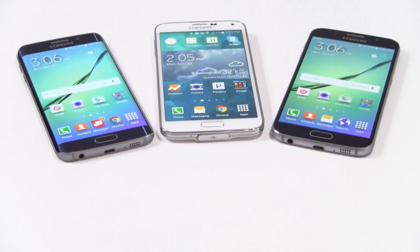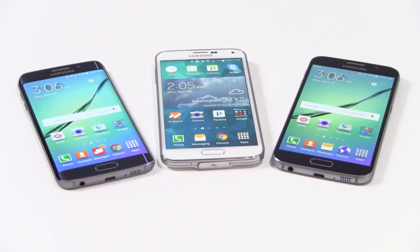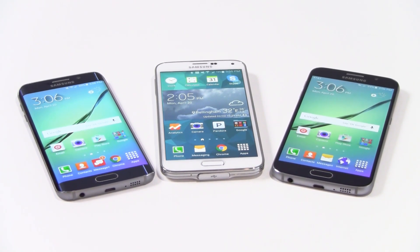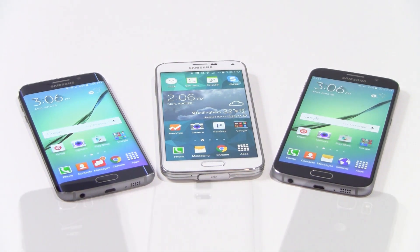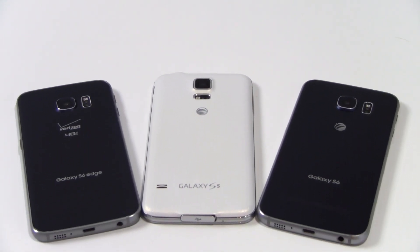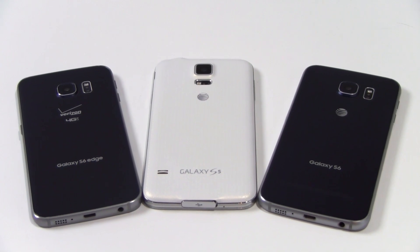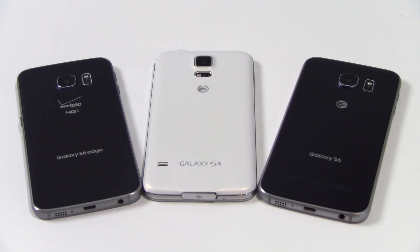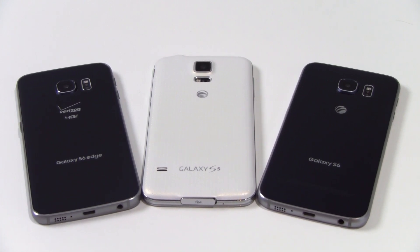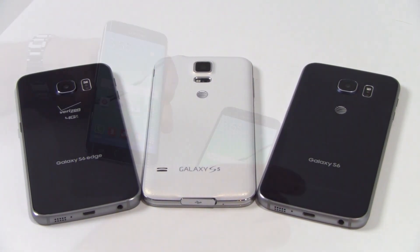Compared to Samsung's previous generation Galaxy S5, the build quality is a major-league move upscale, whether you consider their tight, aluminum-clad fit and finish or the display upgrade in the GS6 line. About the only downside to the new Galaxy S6 and S6 Edge designs would be that their 2550 mAh batteries are now completely sealed off and are not user-serviceable.